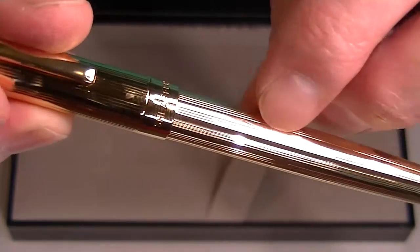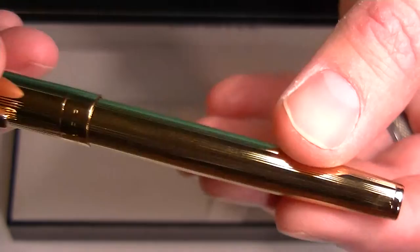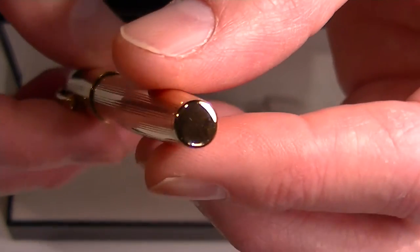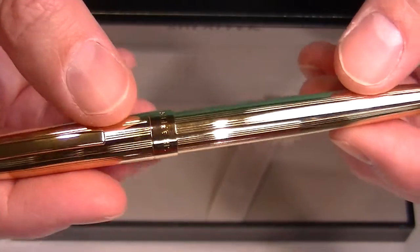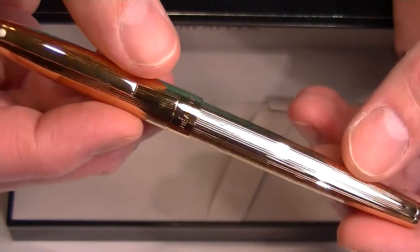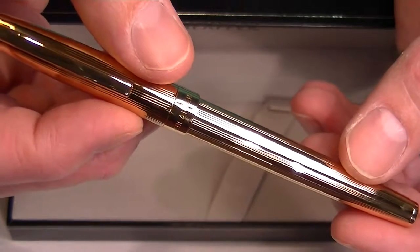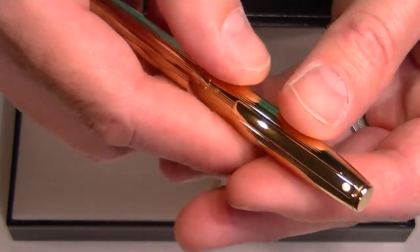On the cap and the barrel we have a fluted pattern cut through the pen, and at the bottom of the barrel is just a small gold colored cap. This is a heavier pen — it's a metal pen. It weighs about an ounce, so it's not too bad, but it's a little heavier than a resin pen.